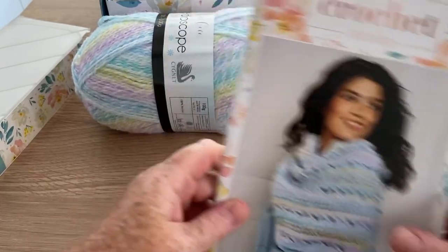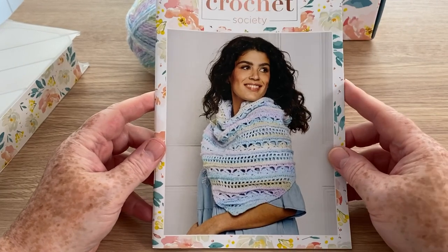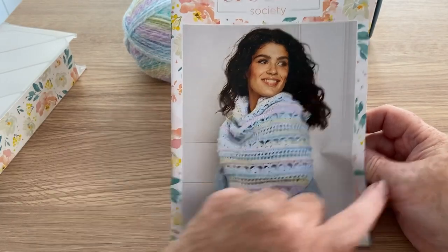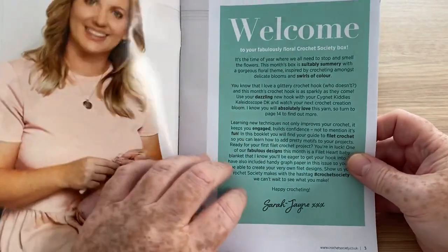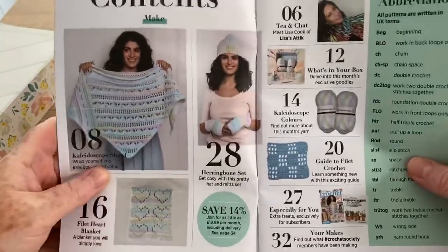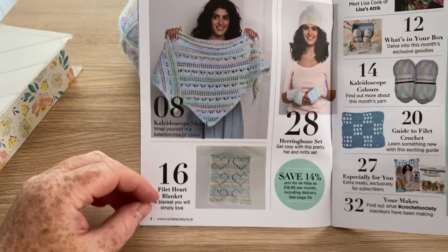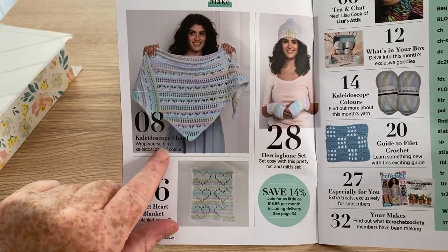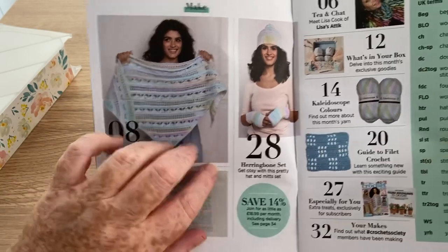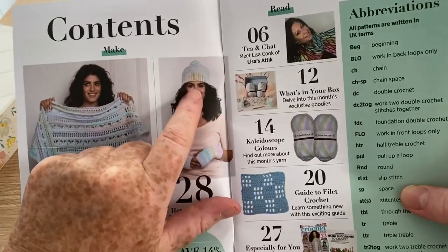So if I pull this back a little bit you can get a good look. It's only a little booklet so it shouldn't be too hard to get it all in. I do like that — that little wrap shawl is kind of nice. And the welcome page as usual with Bella Coco. Now these are all of the projects you can make. So we've got a filet heart blanket, the Kaleidoscope shawl — I do like that, it's pretty, but I'm not keen on pointy ones unless you put something to weight it down. And we've got a hat and mittens.